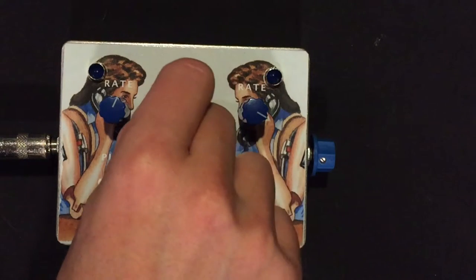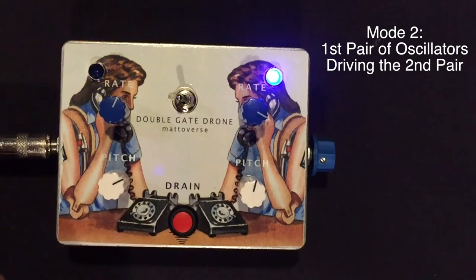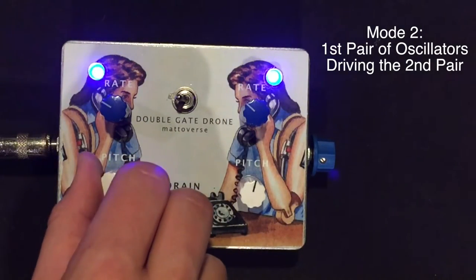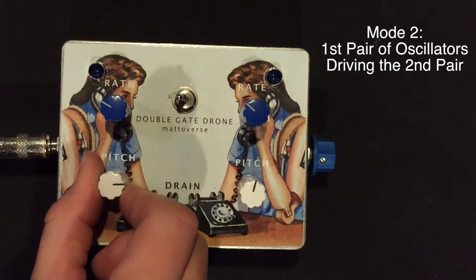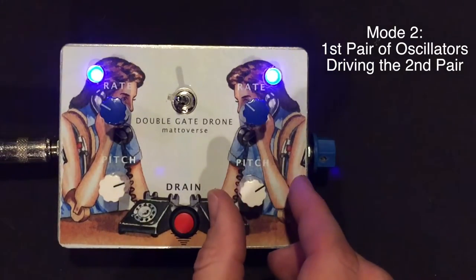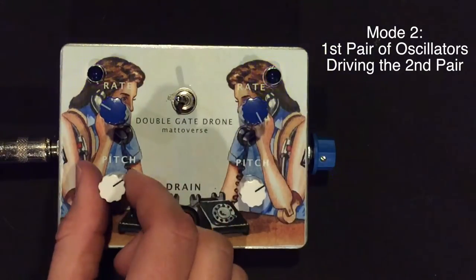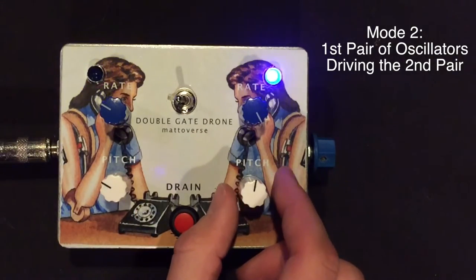Mode 2. The first pair of oscillators driving the second pair. Mode 2. The second pair of oscillators driving the second pair of oscillators.